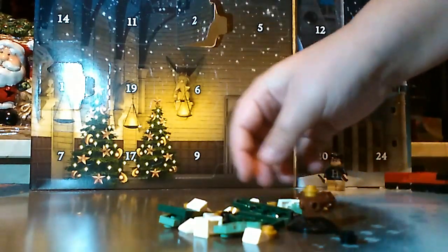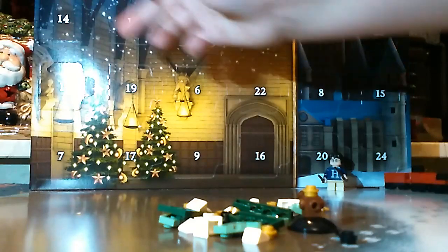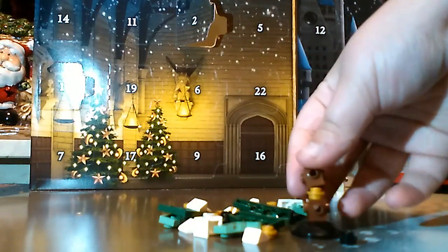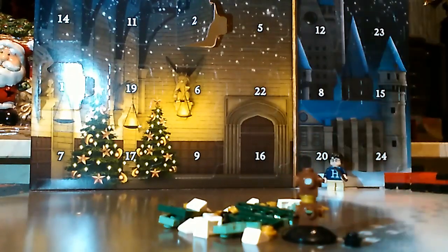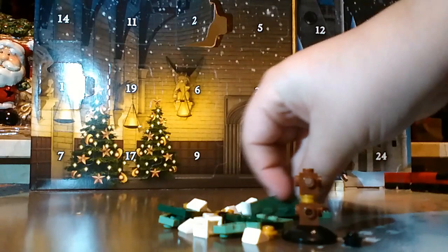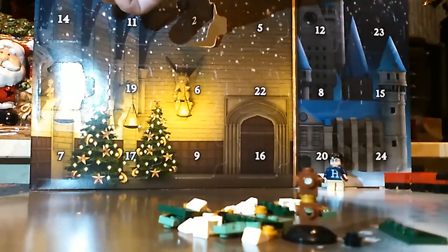But I've built something like this before. So it's counting down to Christmas — Christmas is very soon. Well, not very soon, but soon.